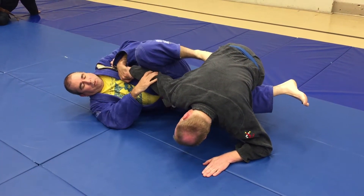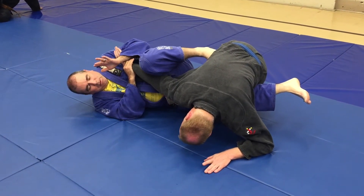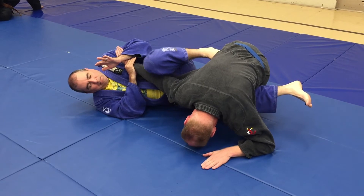So pressure on the elbow, bridged here, this hand — there's that.